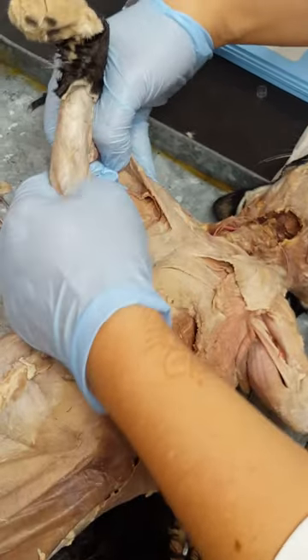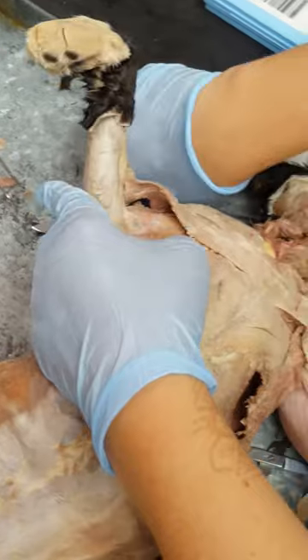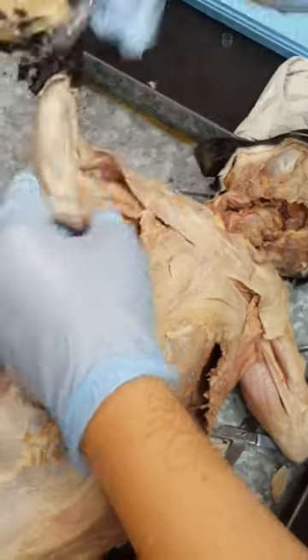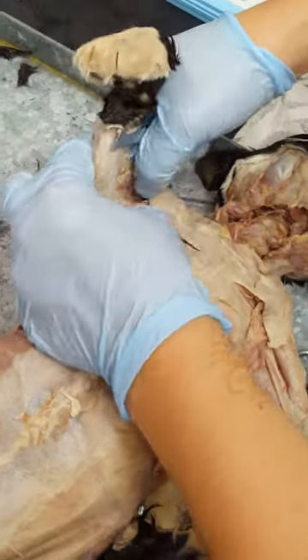So we're looking for the brachialis right now. That's kind of a sister muscle, similar to the soleus and the gastrocnemius. We have the brachialis and the bicep.